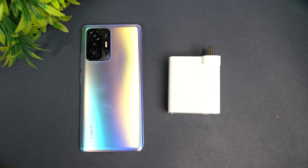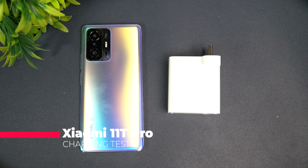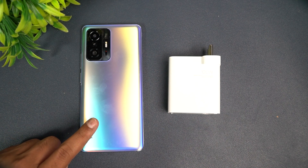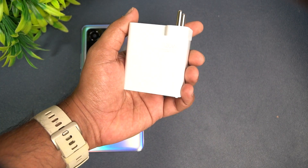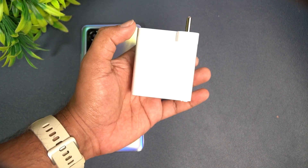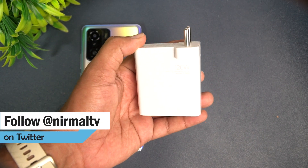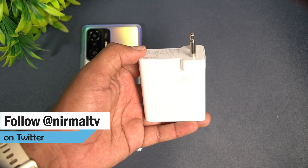Hello friends, welcome to Technique. This is normal here and in this video we'll be doing a quick charging test of the new Xiaomi 11T Pro. This is the Xiaomi 11T Pro and you get a 5000mAh capacity battery. Along with that you get this 120 watt hyper charge — the same charger we have seen on the Xiaomi 11i Hyper Charge — and now the same charger comes in the box of the Xiaomi 11T Pro.